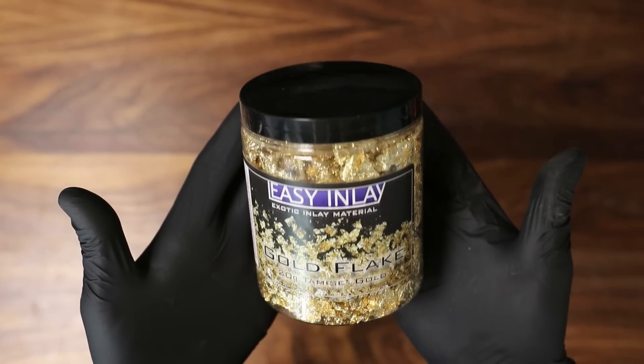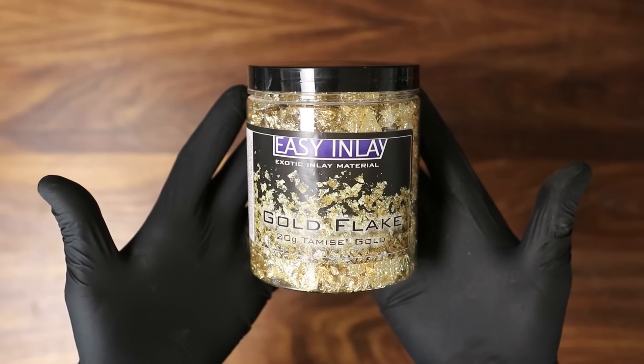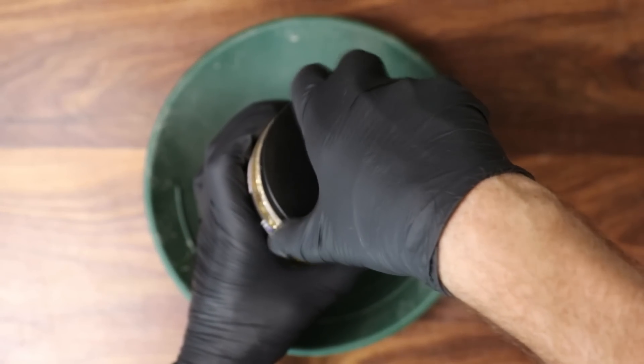We're going to do some experiments to find out if it's real or not, and I'll show you exactly how we figure that out. Let's take this over to the panning station, open it up, take a closer look at it, and figure out what it really is. Here it is — 20 grams of gold flake from easyinlay.com. Let's take a look at it in a pan.